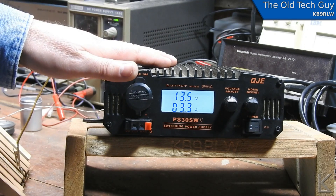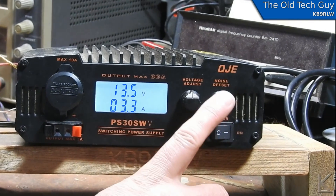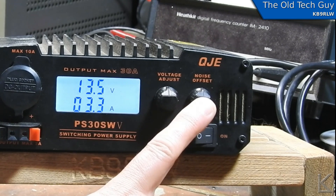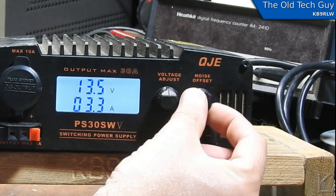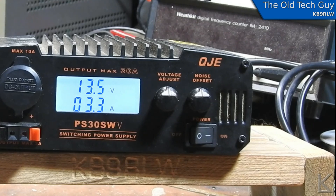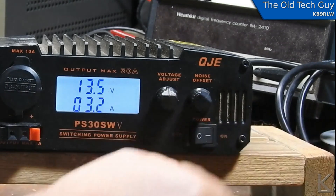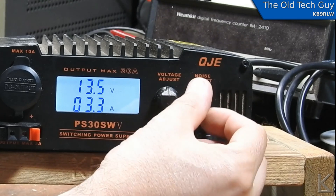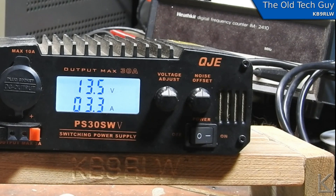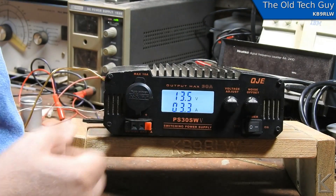This is a switching power supply, and those are generally pretty noisy on HF, but this one is made to be used with radio. What they give you here is a noise offset control. What that does is shift the oscillator frequency in the switching supply. They do have some filtering to quiet it down, but if you happen to be on a spot in the band where this supply is casting off some noise, by turning that control you'll shift its oscillator frequency and the noise will shift with it. So you can tune the power supply around the area of the band you're operating — it probably only casts birdies off in a few spots across the HF spectrum. The solution on the switching supply for radio: tune the supply to move its noise away from your radio.